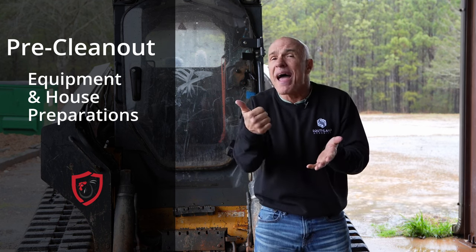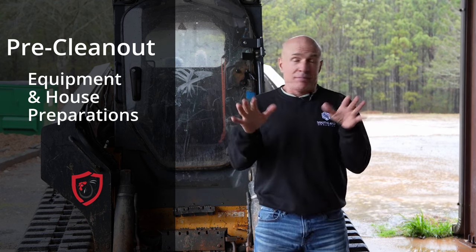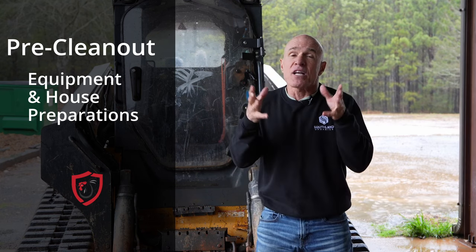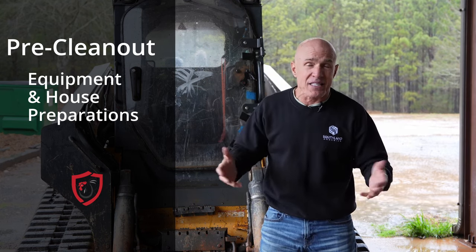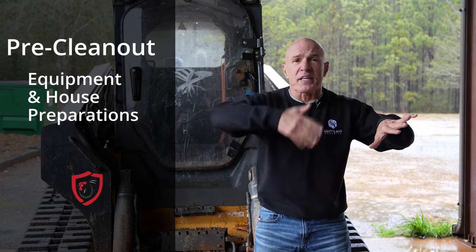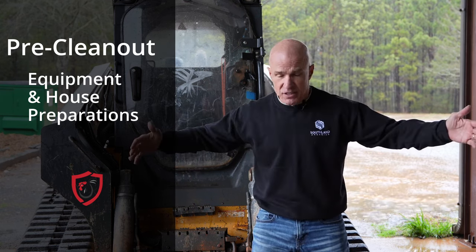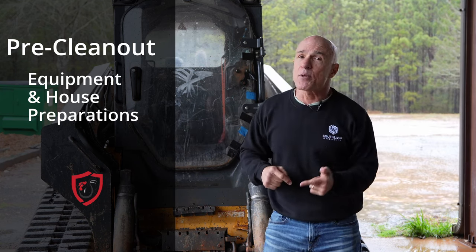Gravel — scrape the gravel on the front of your houses, the ends, and the front doors. Because there's going to be spillage, and if that litter gets down in that gravel, you've got a mess. Go ahead and clean the gravel out before they come in and out. Then you can get that litter cleaned up, and later on put that gravel back. So scrape your gravel.